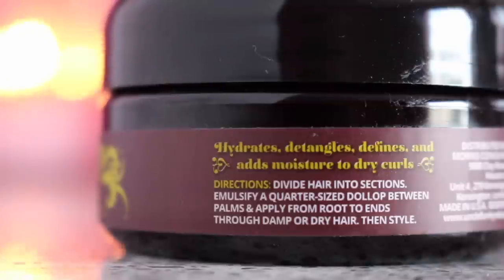What really drew me to the travel kit is one, I wanted to try this product out, and two, I really want to try out other products as well that they don't carry in my Target. It's a fun way to try things out without the commitment of bigger size products, because I have a lot of stuff and they're going to expire. The directions say to divide hair into sections, emulsify a quarter-size dollop between palms, and apply from roots to ends through dampened hair, then style.